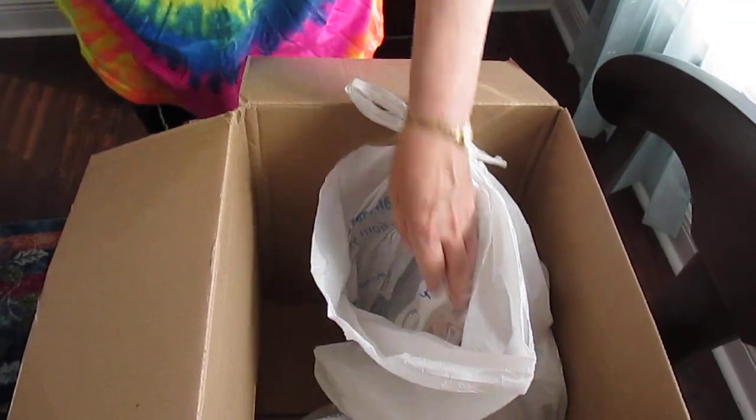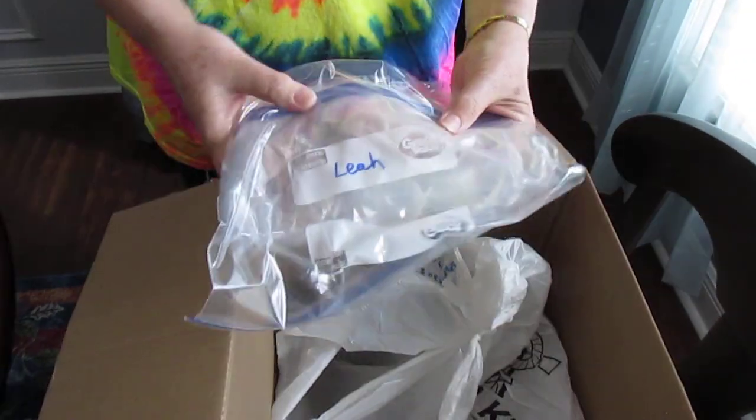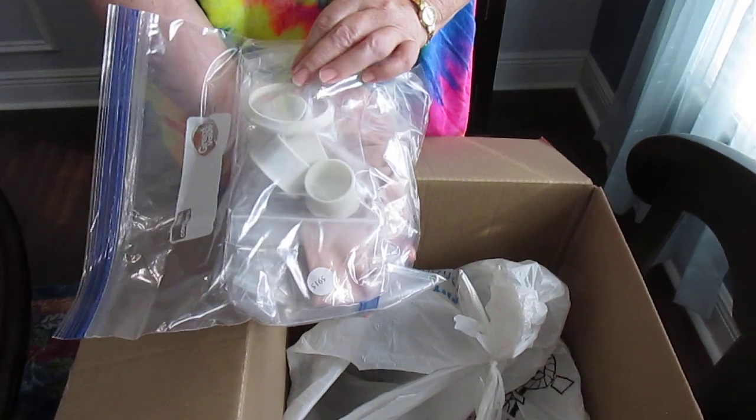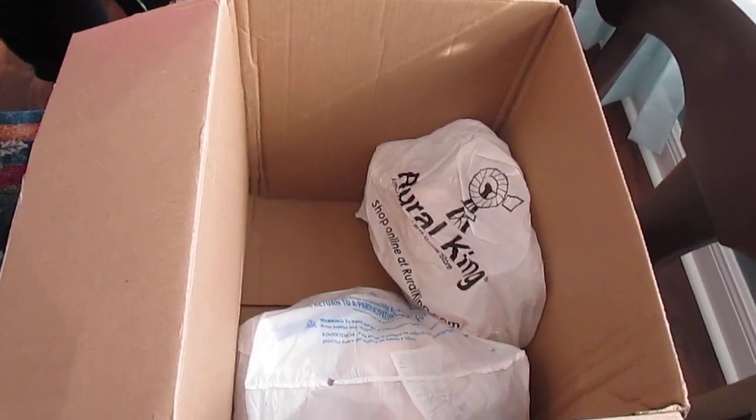Kaya and this is Leah's body — very nicely labeled with the plugs and the ring. Very grateful. Okay so that's two.